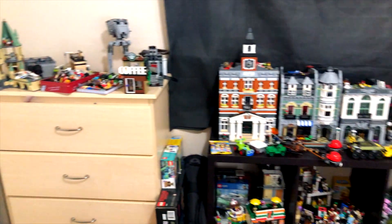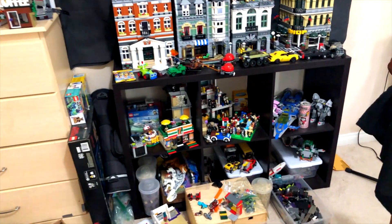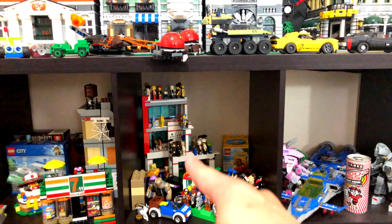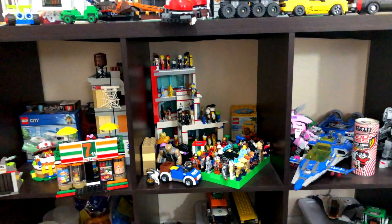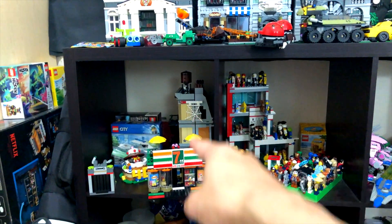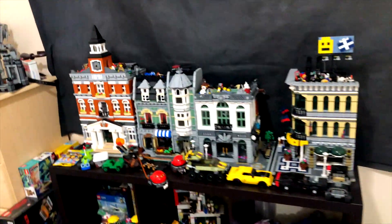On this other side here — more of the modulars and some vehicles and just some random things that I use very often. Here's more minifigures. Here's the Lego hospital set where I get a lot of my figures, but all these are just sitting around whenever I need them. Here's the 7-Eleven, there's the Dr. Strange Sanctum Sanctorum — I think I'm pronouncing that right. And that's the other side of the studio.